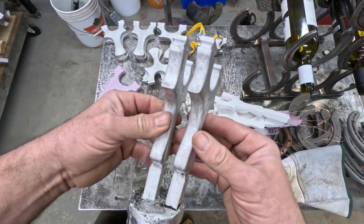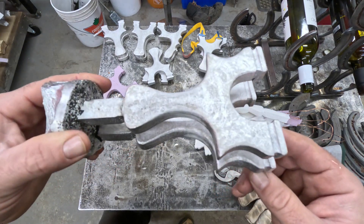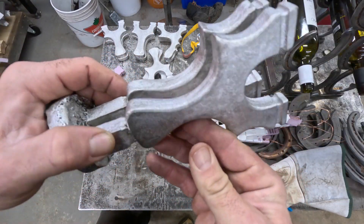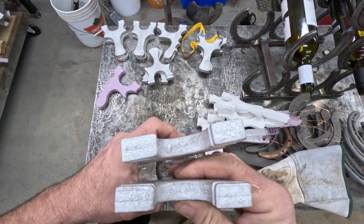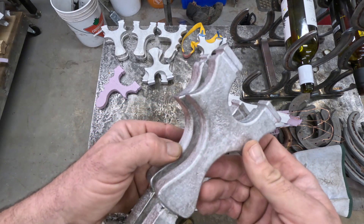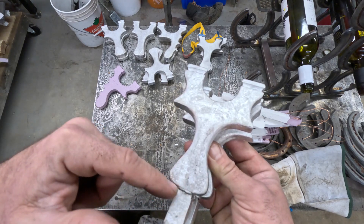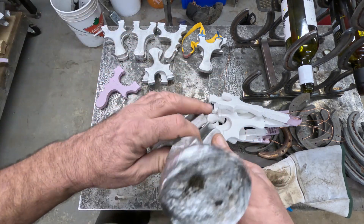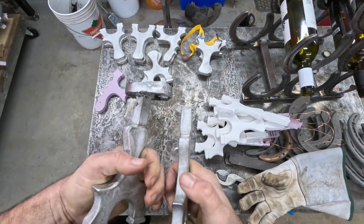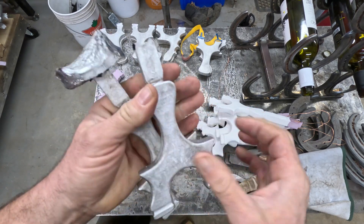Here it is basically straight out of the sand after a little quench in water. I got that one little bubble here on this one, and maybe a couple little ones on the top, but pretty perfect really. Pretty simple — I just got to cut these off and sand it smooth, then give them a wire wheel and they're ready to go. I'll break this apart here, cut these off and wire wheel them, and done.